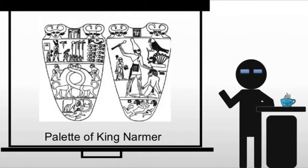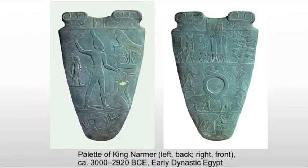The Palette of Narmer looks very odd, but it actually has a very specific purpose, even though it's more of an artistic and symbolic piece than a functional one. This is a ceremonial palette — large and elaborate. It's a very formal work, not what people would be using in their homes. But what would they be using it for?